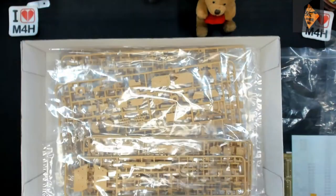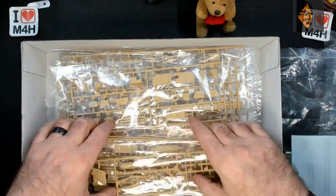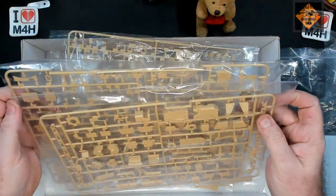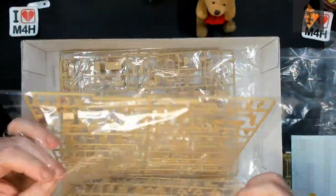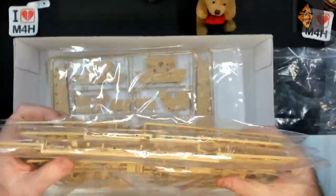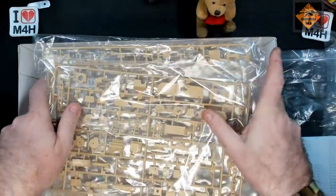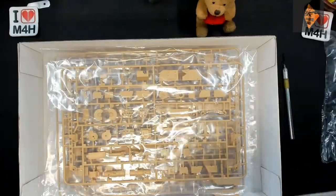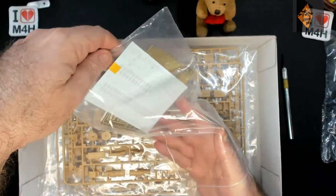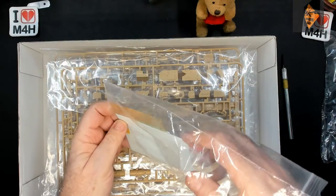Again, very very nice, very very detailed plastic. You get some cracking detail on this - absolutely cracking. There's the engine and there are the bits that you're going to be using. It's one of those builds I'm really, really looking forward to. You also get a spring for the gun.